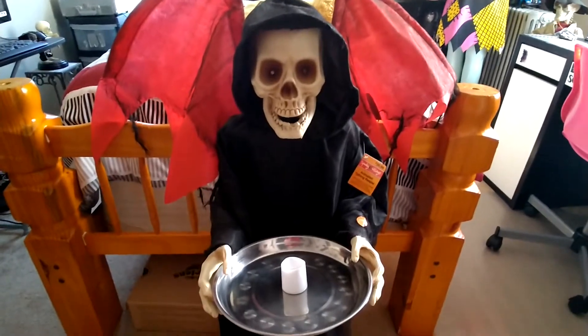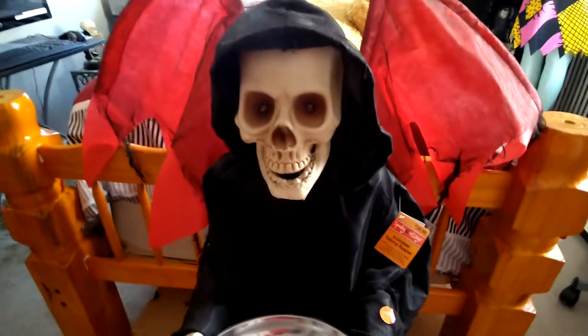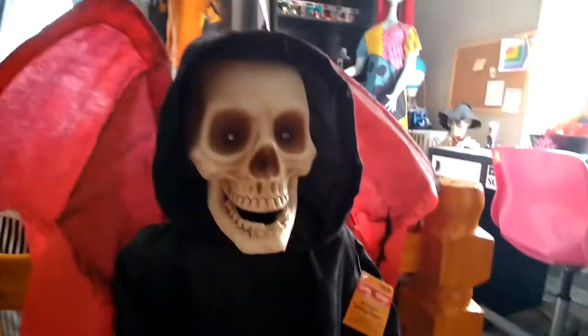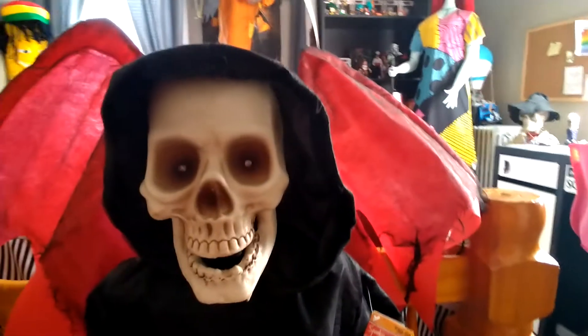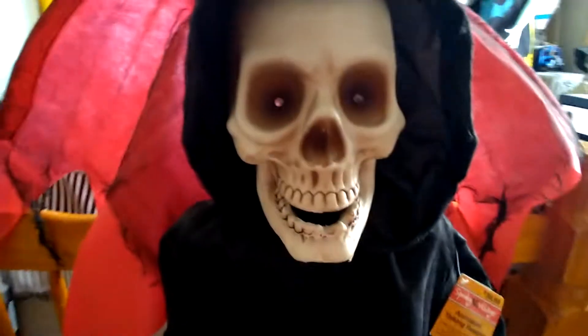Hello everyone, welcome back to another video. Today I'm going to be doing a review on my animated talking reaper prop from CVS — I forget what store it was from exactly, but I got it for my birthday last year. It's something I found on YouTube that I really liked, so I asked for it and got it for my birthday.